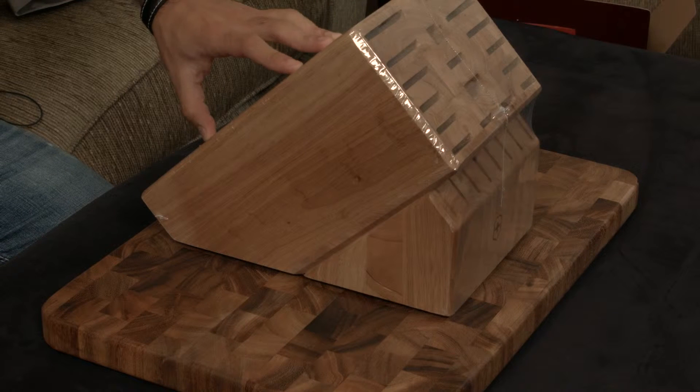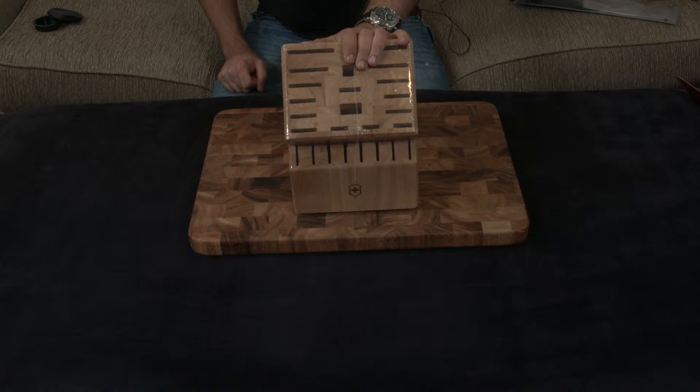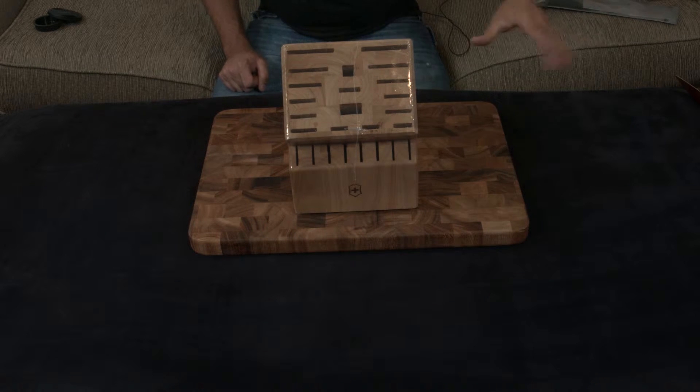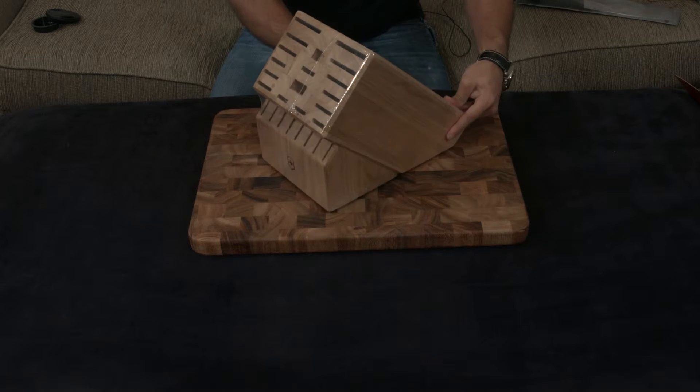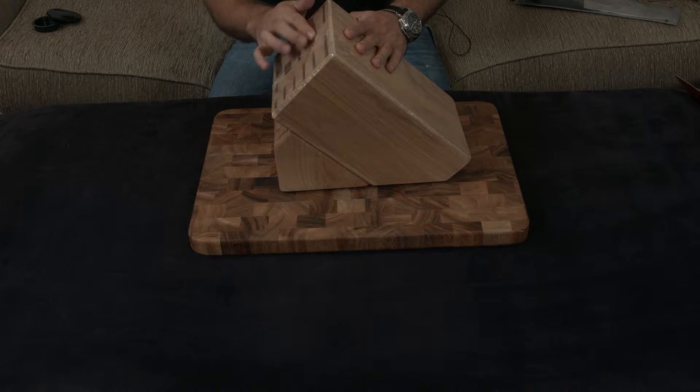Depending on what size you want to get, you can move up or down, but it's all going to be relatively the same discussion. Whatever you're hearing here is going to be true for all of the blocks. It's very well built, though it does have a little bit of rough edges somewhere.